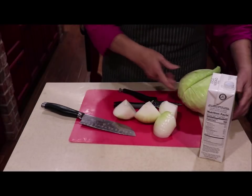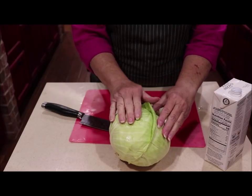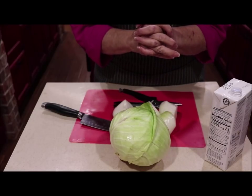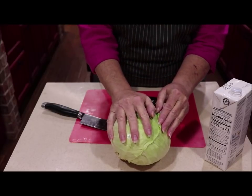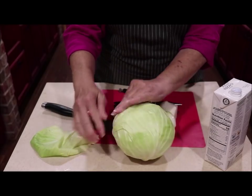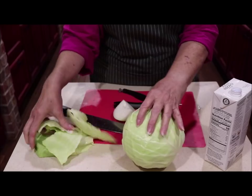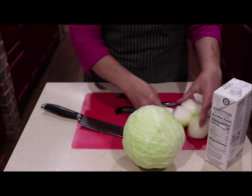When I'm going to cook cabbage, of course I wash it. I have a water machine that soaks my vegetables and takes all the chemicals off, but everybody doesn't have that. So wash it real good in the sink and then peel those outer layers off. Because if they've sprayed it with chemicals and you peel that off, you have less of a chance of getting some of that.